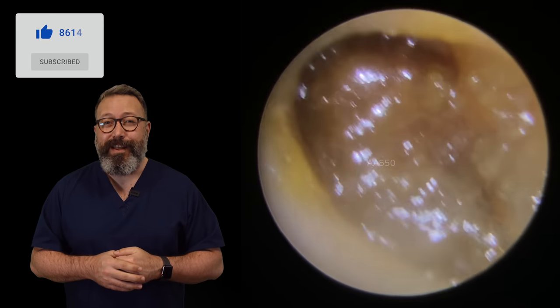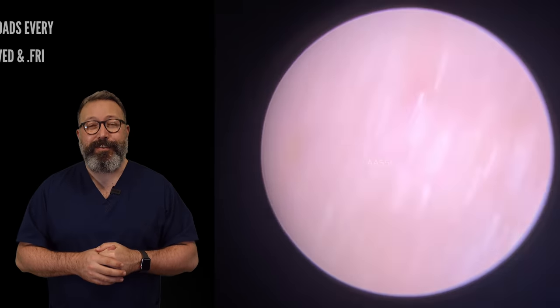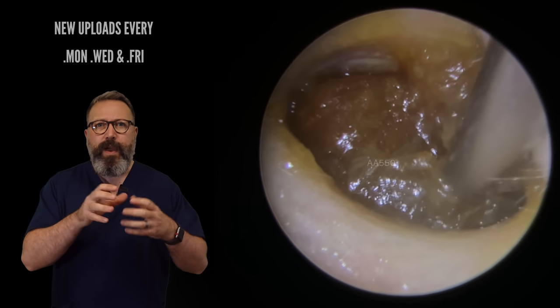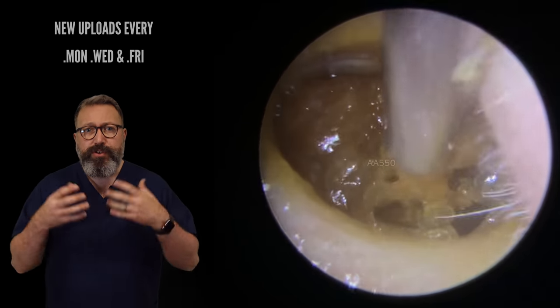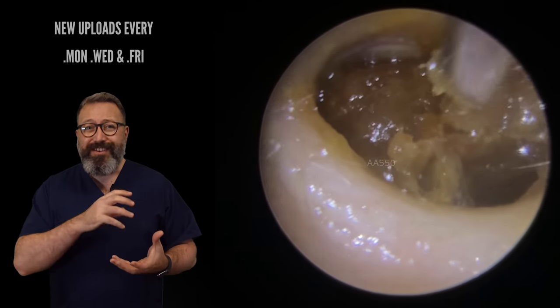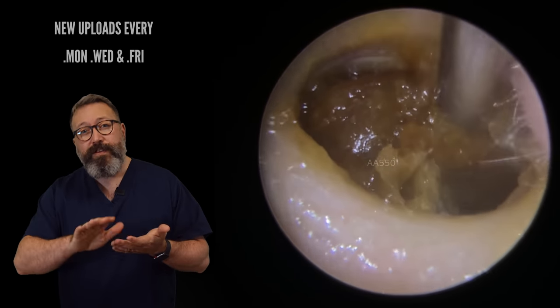I've forgotten the rulers in that particular clinic, so I couldn't give you the ruler shots on that one. So this is the second patient in the compilation — very, very different wax, this one. Very soft. The patient's been using some olive oil to soften this up. So we're using the suction tube here just to remove that surface soft wax.